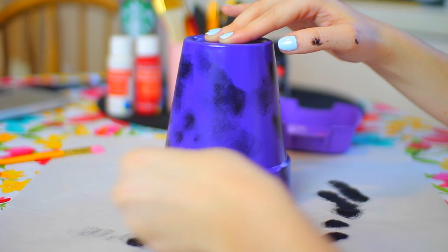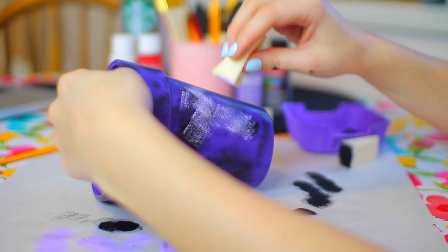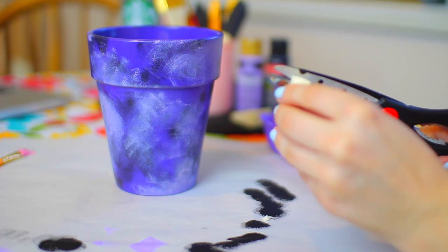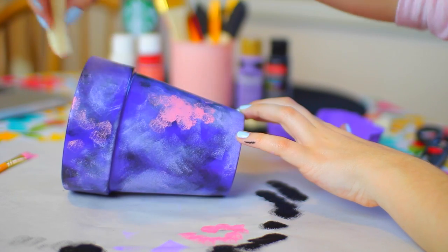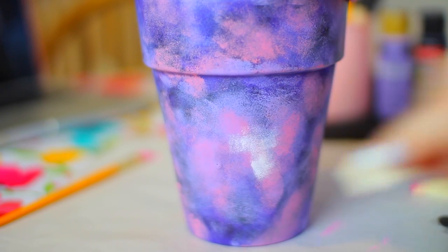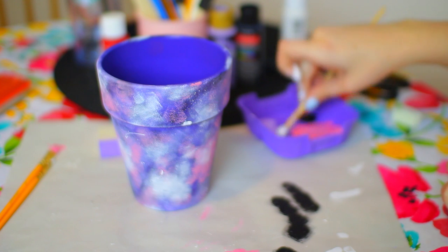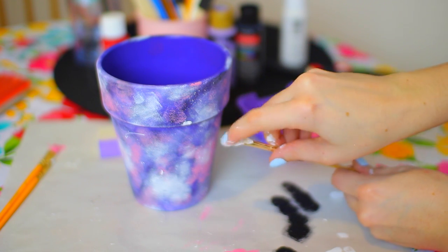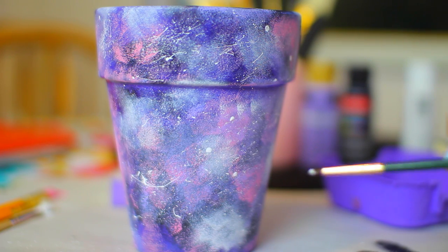The first colors I put in my palette were black and lavender, then red and white to make pink — I kept adding white to make it more pink, but you could totally just buy pink paint. I'm taking the cosmetic sponge, dabbing black paint off onto a sheet first, then dabbing it onto the pot to make it blended. I kept layering with the other colors, moving in circular motions. It looks a little weird at first, but I swear it gets prettier — at least that's what happened with me.